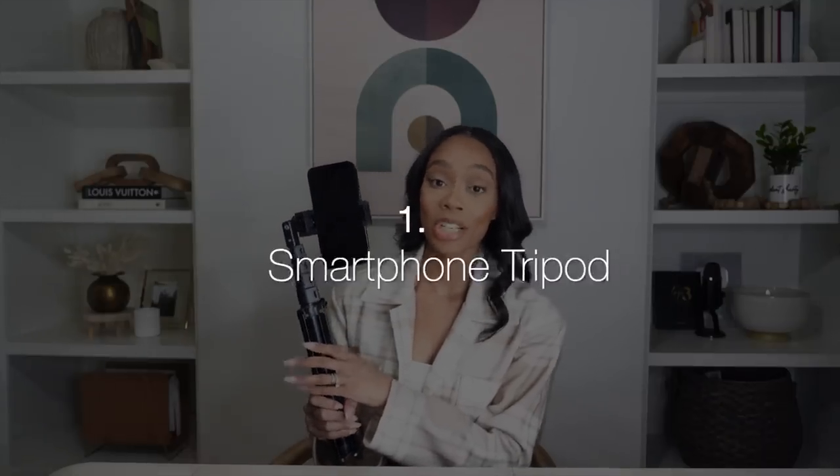The first piece of equipment I want to show you is a phone tripod. Any smartphone can be used on this, and I love it because you can do vertical videos — Instagram stories, time lapses, TikToks or reels. And it turns so you can also do horizontal videos for YouTube or your website. This is probably one of our most used pieces of equipment. We take it on vacation, we use it in our offices — we pretty much take a phone tripod with us everywhere. So this is number one on the list.